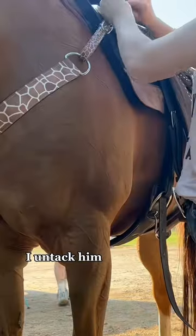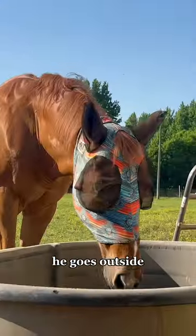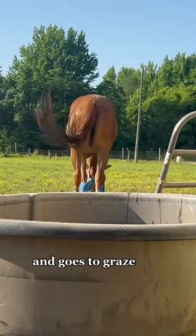I untack him once I hop off, and once I have all the tack in my tack room, he goes outside, gets a long drink, and goes to Grey's. Bye!